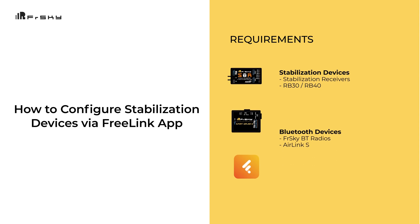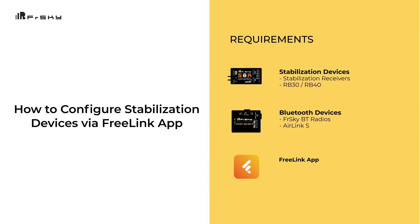How to configure a stabilized device via the Freelink app. This requires a stabilized device, a Bluetooth device, and the Freelink app.